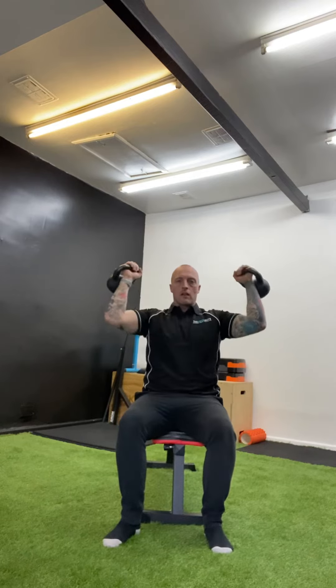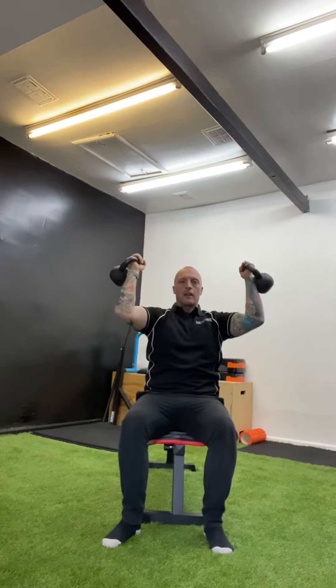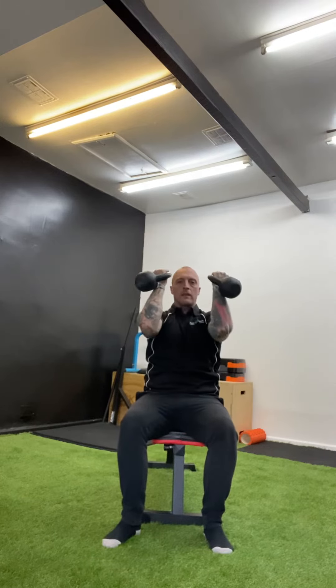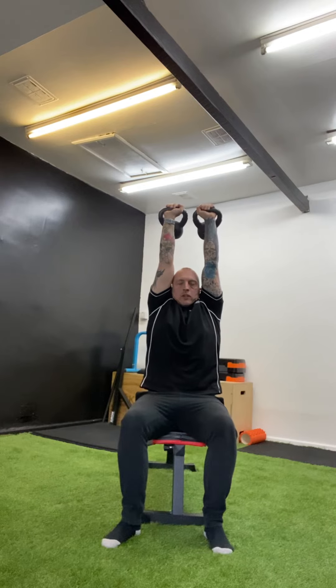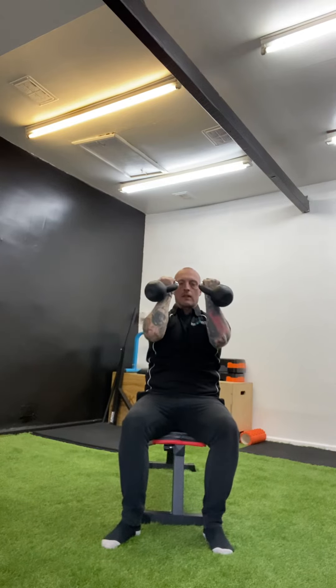So weights facing you like so, and then out and press up and back. The key is at the top of the movement — coming from this big strong shelf, rotate around and push as high as you can. Don't stay low; push up super tall, try and cover your ears with your shoulders, and you will feel that in your mid back and your lower traps. And that is the Arnold press.